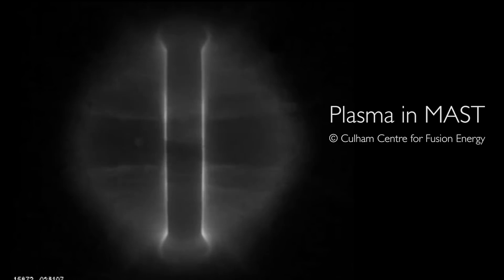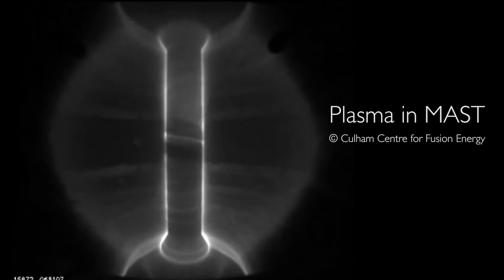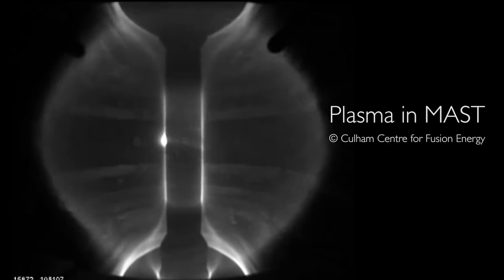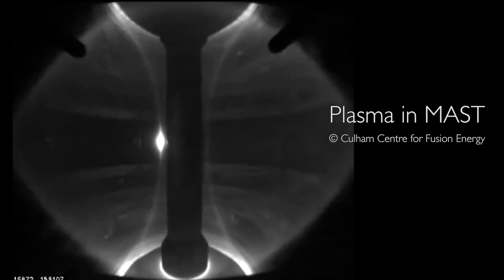In MAST, the temperature was going up from about 100 electron volts to 1000 — so a factor of 10 increase in the energy. Very substantial heating, taking you from a very rather cool plasma to something which was at sort of fusion-relevant temperatures.